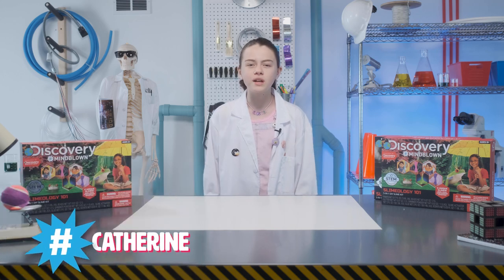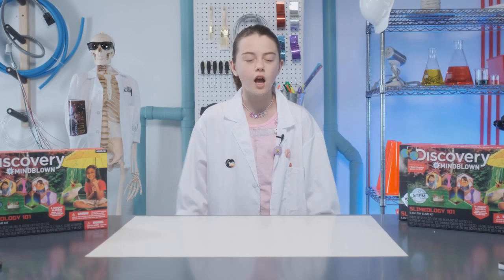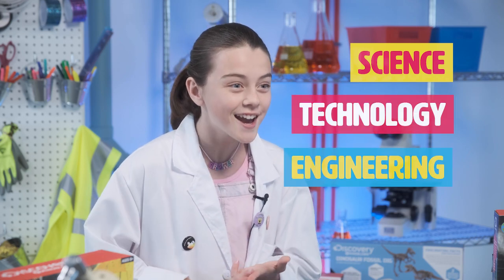Hey guys, I'm Katherine and welcome to Discovery Hashtag Mind Blown. Get ready to use STEM to create some explosively awesome projects. STEM stands for science, technology, engineering, and math — four of our favorite subjects.